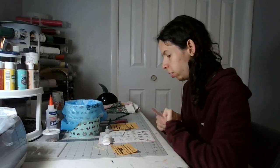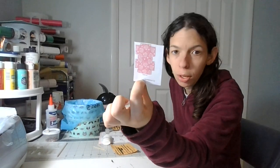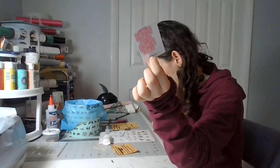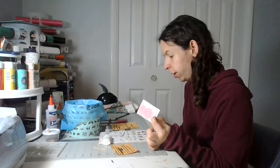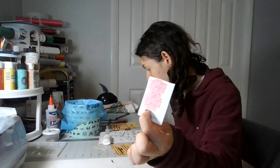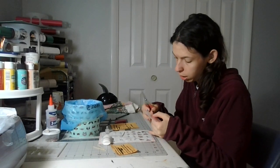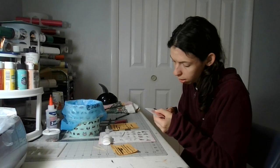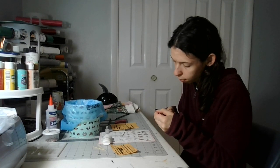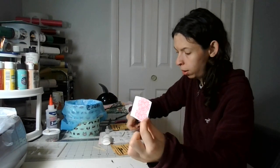Welcome back to my crafting channel. Today I want to start part one of gift box number one. Gift box number one is going to be A09-07, and it will be the third one stacked up on the top. I'm going to cut this, cut around this. You'll need your scissors. I'm going to cut this off camera and I'll be right back.